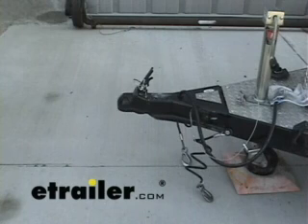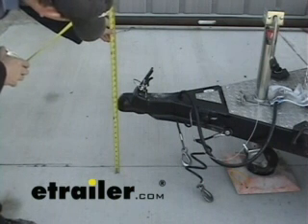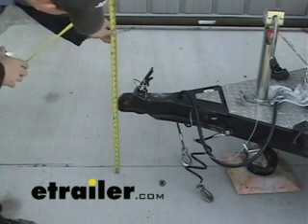First thing we're going to do is get two measurements. We need to measure from the bottom of the coupler down to the ground, and from the top of the hitch opening down to the ground. The difference of those two measurements will tell us what size shank to get.